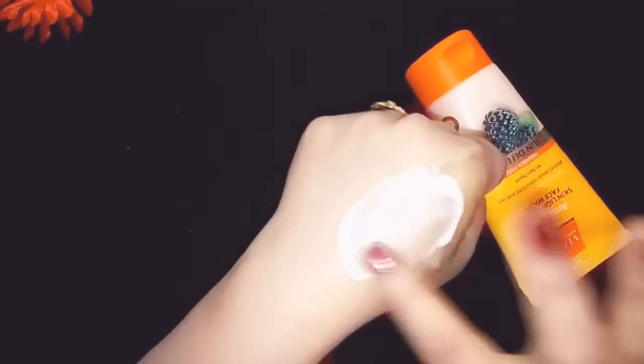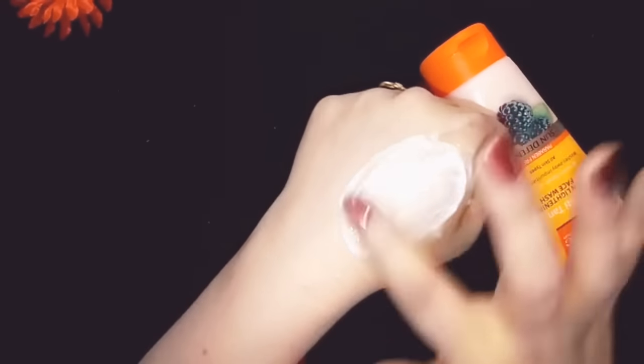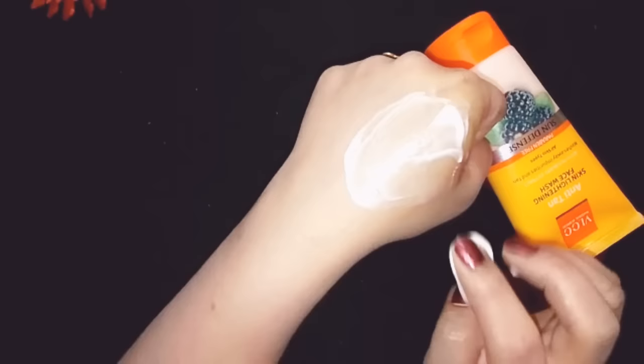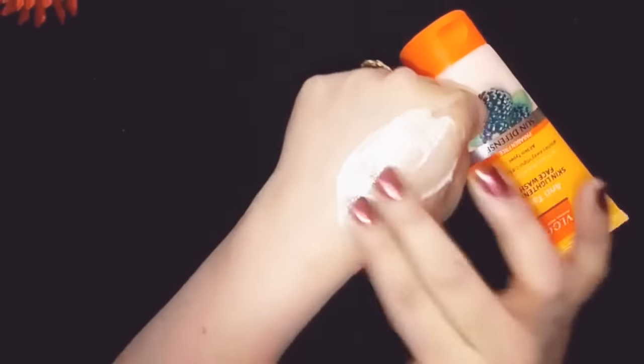You can see that I have spread it on my skin. This is not an instant result product, so you should keep it on for about two minutes — at least apply it on your face and neck, because this is a tan removal face wash.